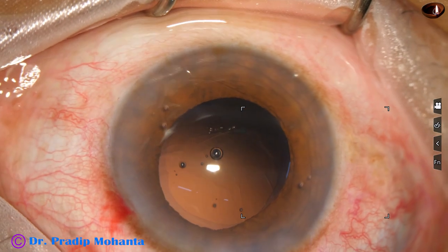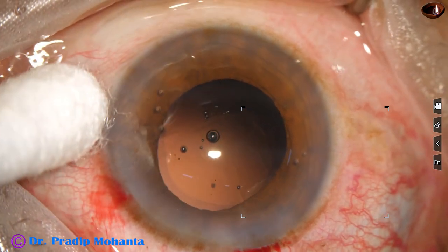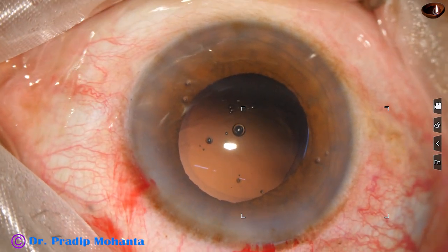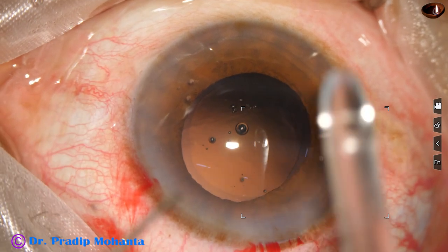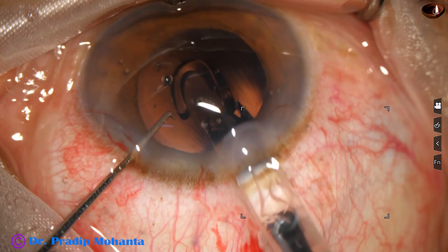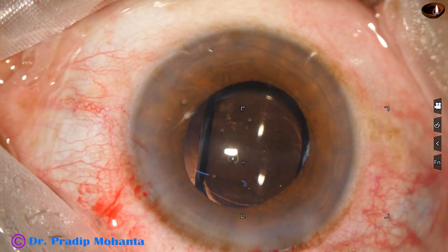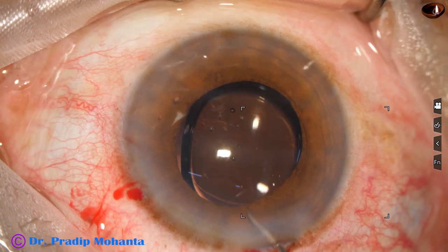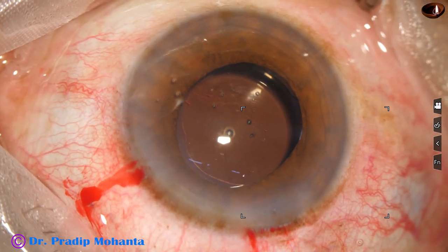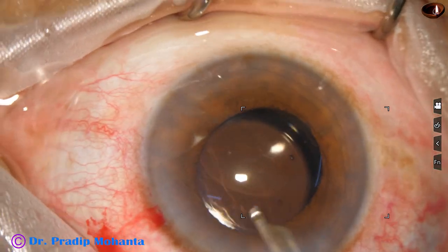The anterior chamber has been filled up with HPMC because this is a case of shallow anterior chamber. Now I am using a B cartridge, so I am enlarging the main wound a little bit to about 3.1 millimeters. Here goes a beautiful monofocal lens — no financial interest, but this is my favorite lens, Tecnis One from Johnson & Johnson. Beautiful lens; clarity remains throughout life with no glistening.